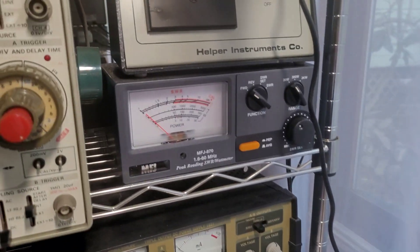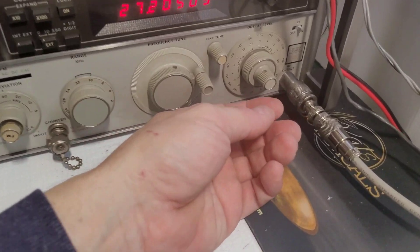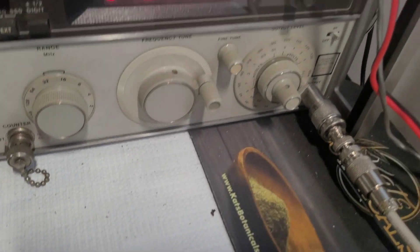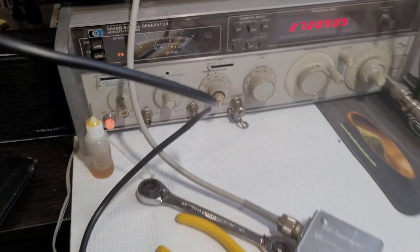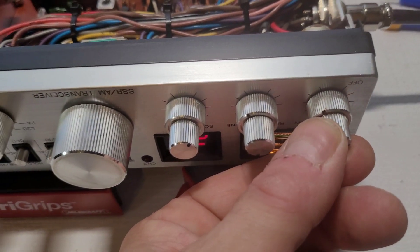We adjust for the best, or the lowest signal we can. For this radio it's minus 100 — 101, 102, 103, 104, 105 — minus 105 dBm. Volume up.